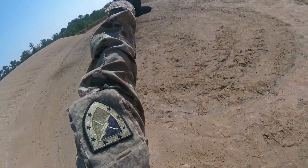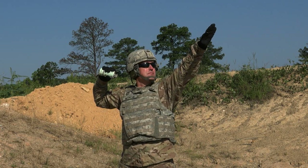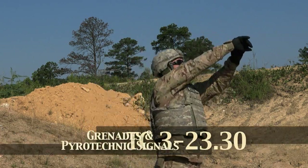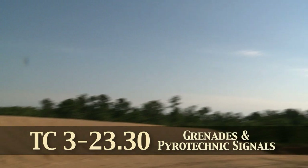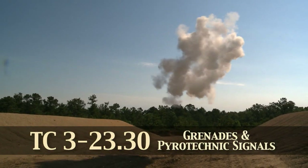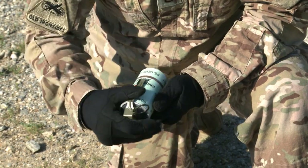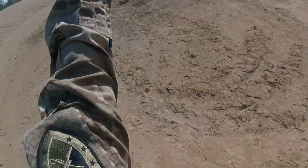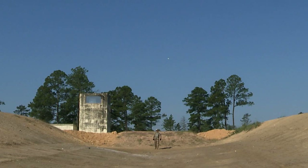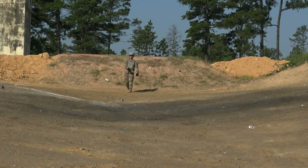Accident-free training with white obscuring smoke grenades can be achieved when leaders and soldiers remember basic fundamentals. Always refer to TC 3-23.30 Grenades and Pyrotechnic Signals before conducting training. The fundamentals include grenade inspection, grenade identification, proper right or left hand grip, disengaging of the confidence clip, pull ring extraction, target identification, body-to-target physical alignment, distance and accuracy, and throwing technique.